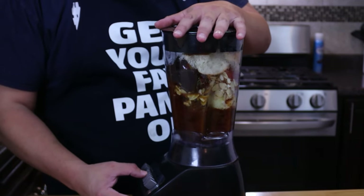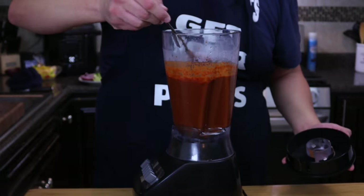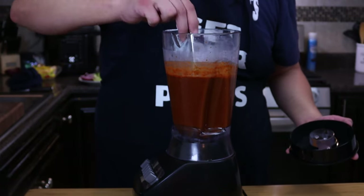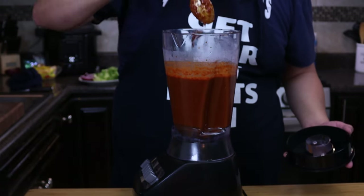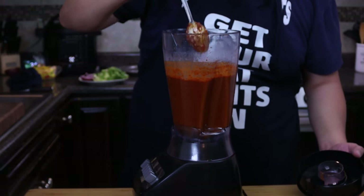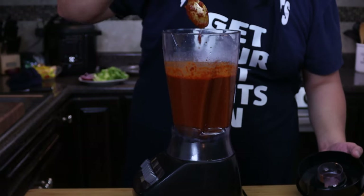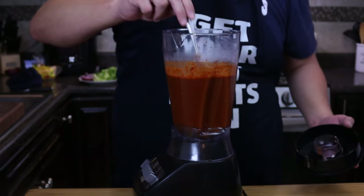Let's go ahead and mix everything together. Now let's check the consistency. This is nice and thick — that's what you want. It's kind of like a paste. Like how my aunts did it in Mexico, it would be a really thick paste. So this is kind of like what we're going for — a nice thick chili paste.